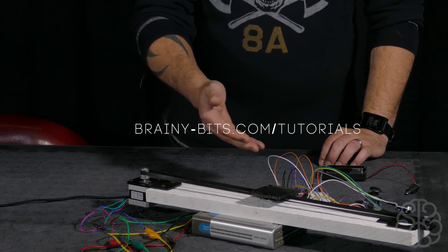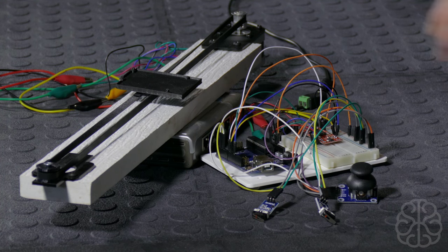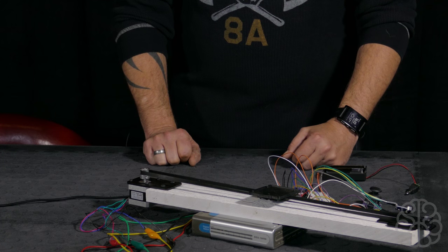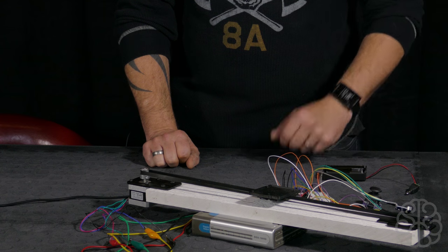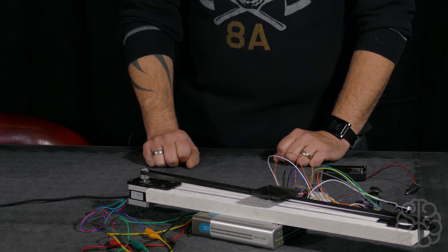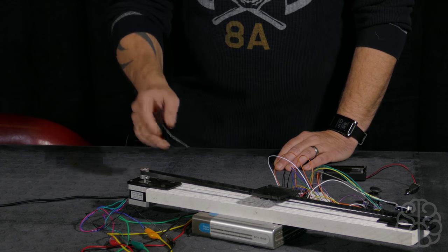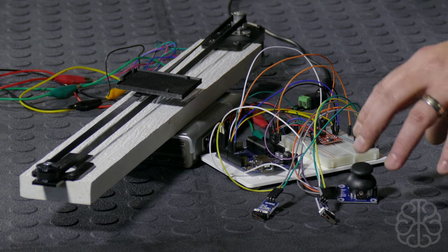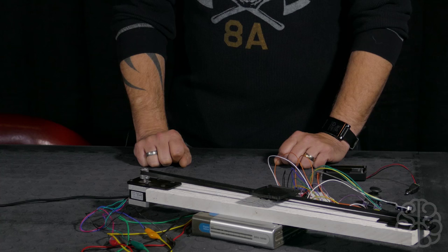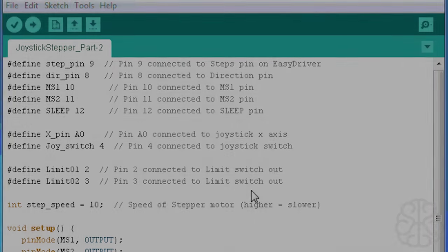I encourage you to go see the tutorial page for this project at brainybits.com/tutorials. You'll find the schematic showing how everything is plugged in, the code to copy and paste into your Arduino IDE, and a link to our store where you can buy all the parts to recreate this tutorial. This is going to be a quick tutorial — we're going to look at the code, which uses no libraries to control the motor; we just set pins high and low very fast to make the stepper motor step. Then we'll explain the limit switches and the joystick switch for speed control.